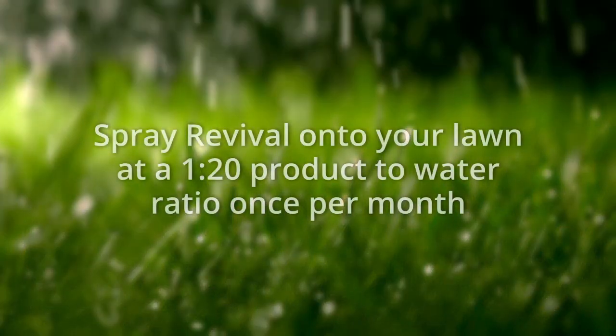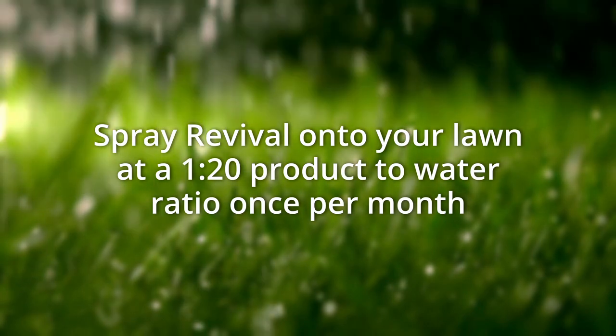Revival should be used at the end of the summer season when your lawn is covered with grass clippings, or whenever your lawn needs aeration and a breath of new life. It's easy to apply — just spray it on your lawn at a 1 to 20 product to water ratio once per month.